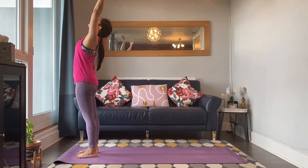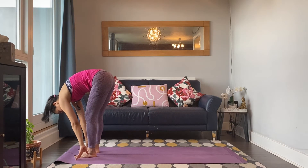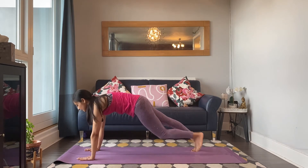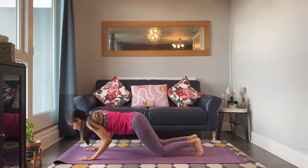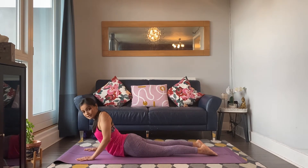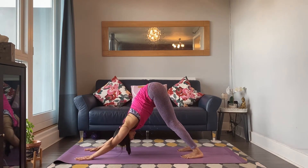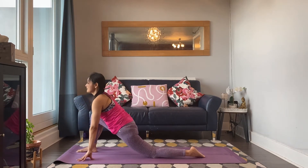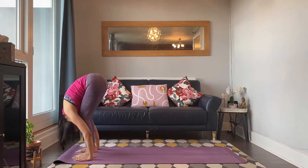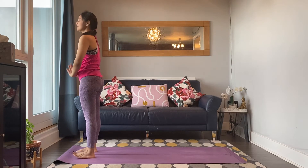Inhale, reach your arms up and arch back — Urdhva Hastasana. Exhale, fold over — Uttanasana. Breathe in, right leg goes back, right knee down, point the toes back — equestrian, Ashwa Sanchalanasana. Hold your inhale, high plank, lower belly in. Exhale, knee-chest-chin — Ashtanga Namaskar. Inhale, slide the chest forward, point the toes back — Bhujangasana, keeping your lower ribs down and elbows hugging in. Exhale, lift up and back. Inhale, right foot forward in between your hands, left knee down — equestrian, Ashwa Sanchalanasana. Exhale, left foot forward, feet hip-width apart, fold over — Uttanasana. Inhale, lift up and arch back — Urdhva Hastasana. Exhale, Pranamasana. Left side — this is half a round.